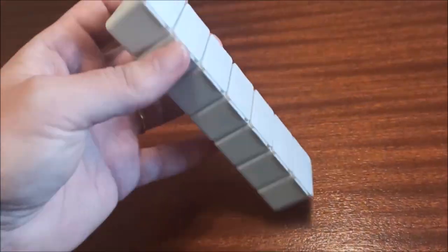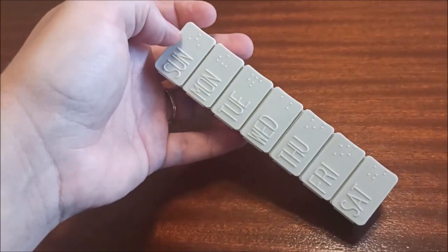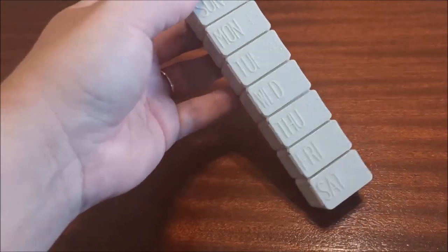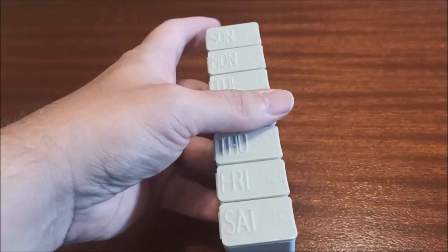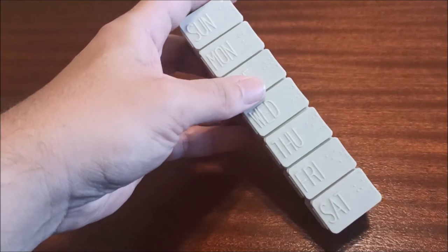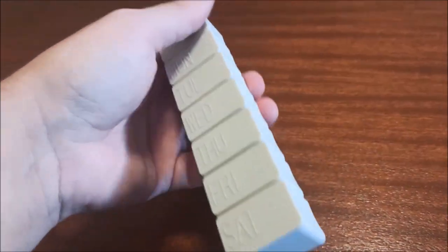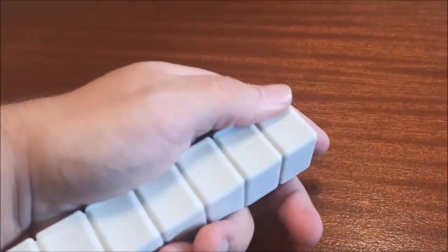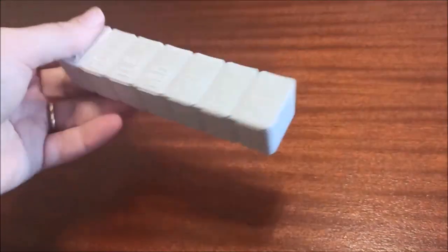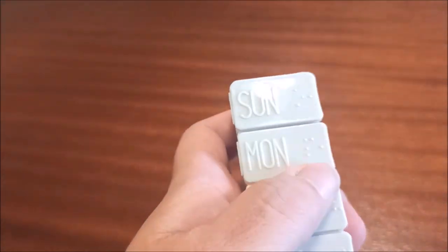We literally had so many of these and got rid of them, then realized how much we needed them. This is a weekly pill organizer — Sunday through Saturday — where you can put your vitamins, medications, or tablets for each day so you're not scrambling for them in the morning. Great for travel too; it seals nicely and keeps out moisture. It's got Braille on it for every day of the week, which is a really cool added touch and very helpful for someone who reads Braille.